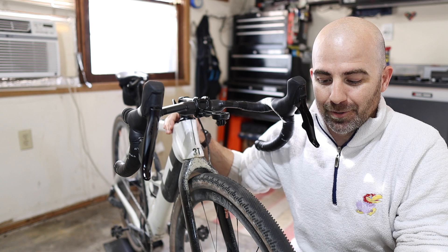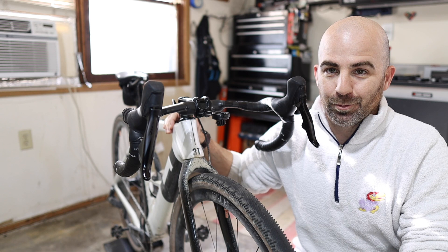I've done a lot of gravel riding centered around the Belgian Waffle Kansas race, which some of you may know has a lot of single-track sectors as well — not simply smooth, fast, wide gravel roads that we're known for here in Kansas, but more technical sections and some really steep pitches.